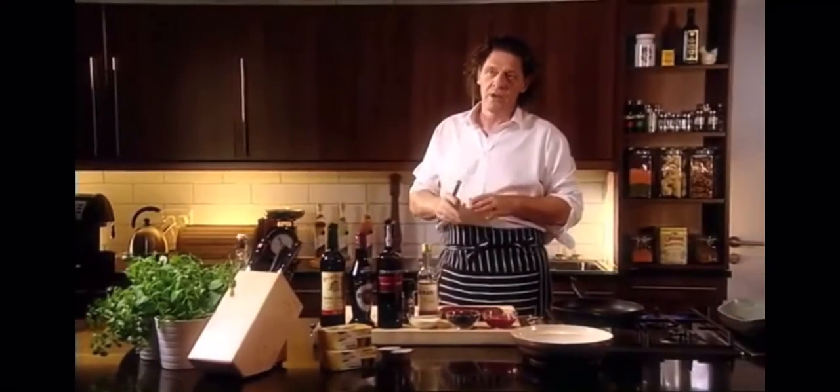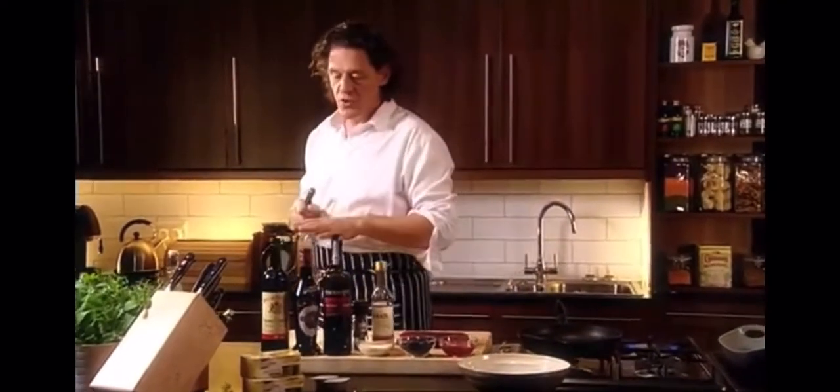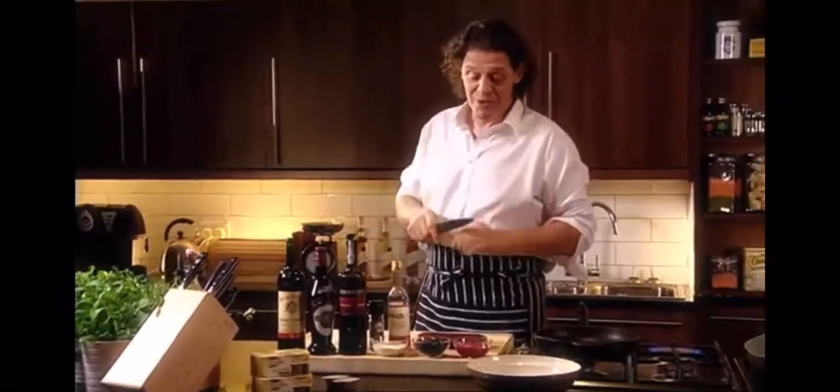What I'm going to cook for you now is venison with fresh black currants and a sauce made from crème de cassis, red wine and port, and finished with a little bit of vinegar. The one special ingredient, apart from stock pot, is fresh black currant juice.